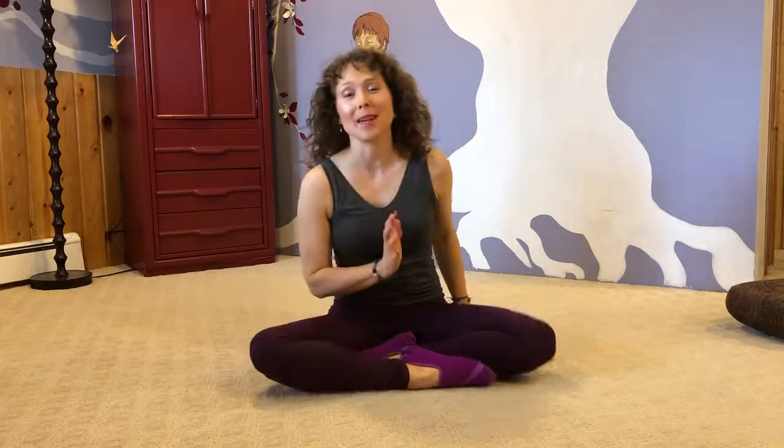Those are some of the underlying principles for healthy backbending and for using the backbend in your daily life. Namaste.